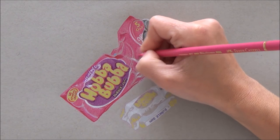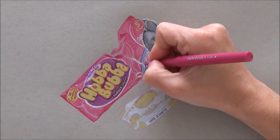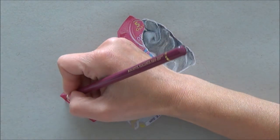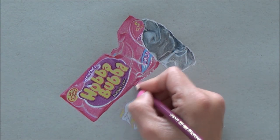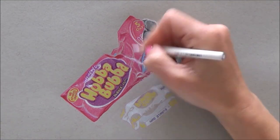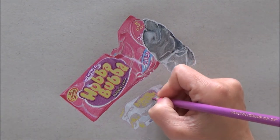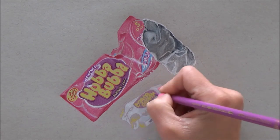It's really important to have a good reference picture. I did take my own photograph of this bubblegum — make sure you've got lots of light and also shadows. Having a good reference picture is really important when you're drawing realistically, so it's got to be clear, not blurred, in focus, and have a nice range of highlights and shadows.